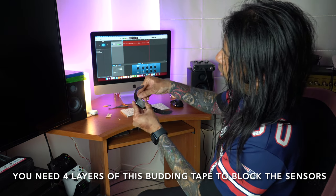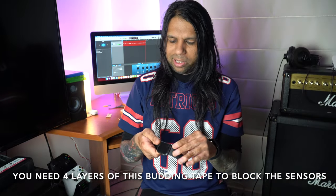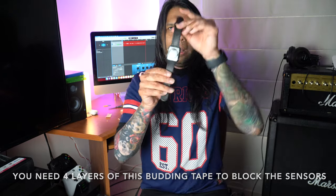You can adjust it and tidy it up so it's not very visible, and at the end of the day it's hidden on the underside of your wrist so no one can see it. Your watch still looks great. Here you can see the parafilm — the budding film — applied to the back of the watch over the sensors.